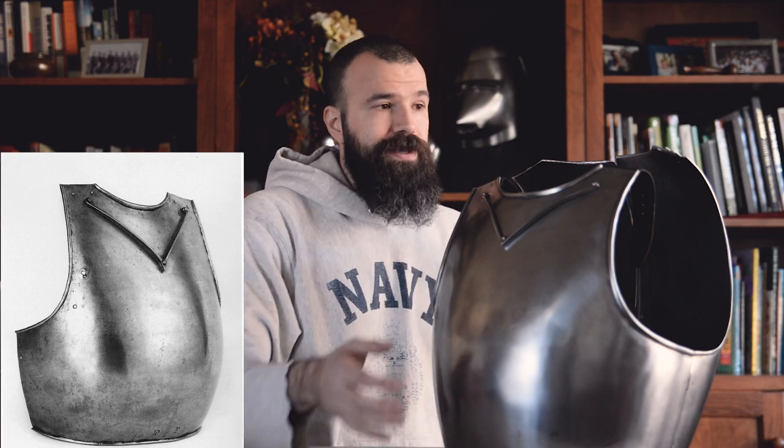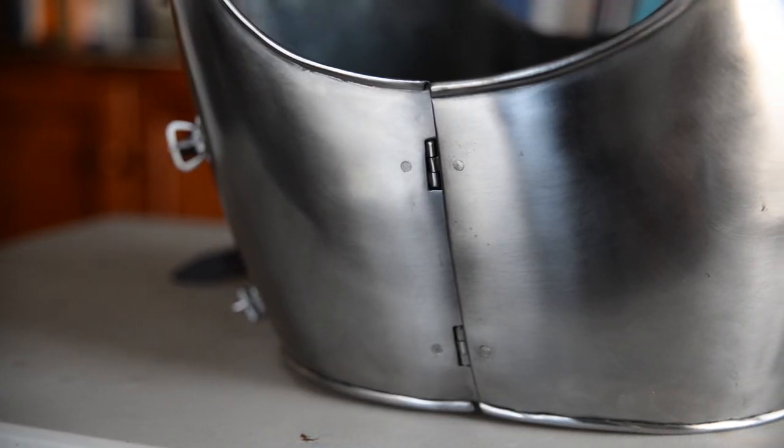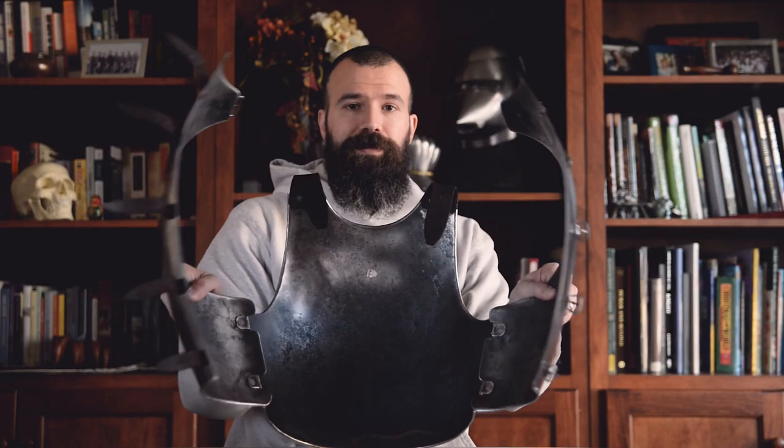Starting from the front, we've got the breastplate itself — a globose form with a stop rib to help deflect weapons away from the throat. It's modeled after a specific survival from the late 14th century in Castle Kerberg. Moving around to the side, you can see where the hinges are: two hinges mounted internally to the breastplate and then to its respective half of the back plate, and obviously this is what allows the entire assembly to open.